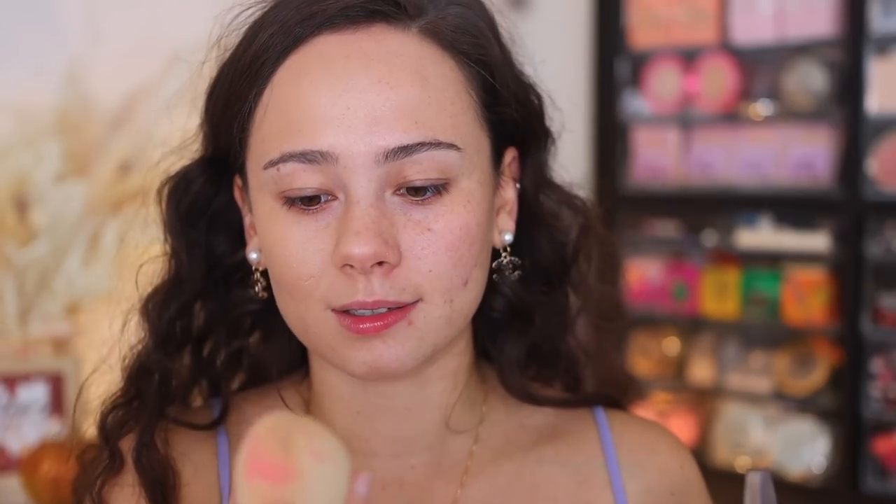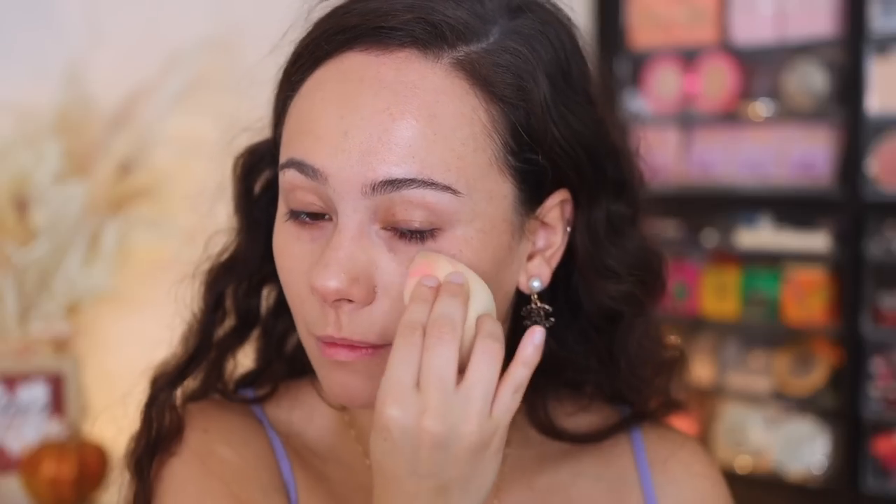Let's try it the way that she likes to apply it. I have this wet Iconic London sponge - I hate putting a wet sponge into powder, but let's see how it covers. This is the perfect shade for me, by the way. So if you have my skin tone, light is the way to go. I don't hate it - I really, really don't. Something about the sponge gives it more of a foundation-like effect. So if you're going to use this as a foundation powder, I would use a sponge. I have way too much texture to be using this as a powder foundation.